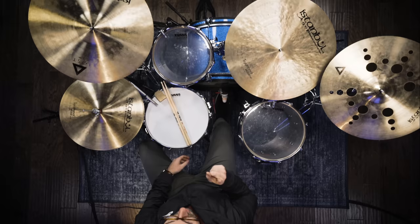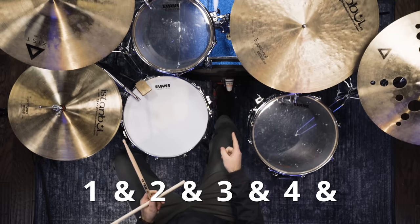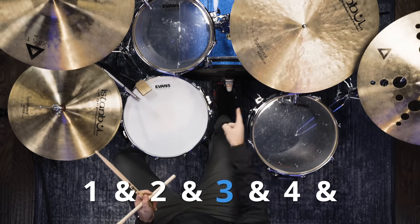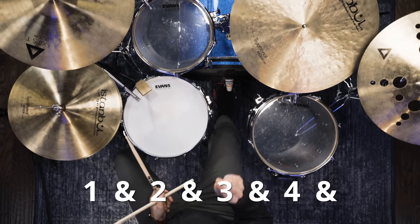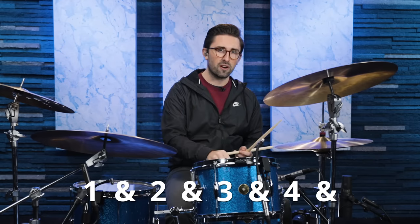Number three on the list is Boulevard of Broken Dreams by Green Day. This one is really similar to what we played on Knocking on Heaven's Door. The only difference is we're going to be adding one more note with the kick drum — we're going to be playing the kick drum on beat one, beat three, and the and of beat three. One and two and three and four and, one and two and three and four and.